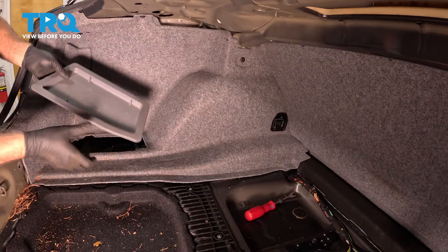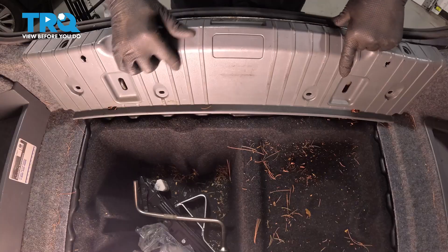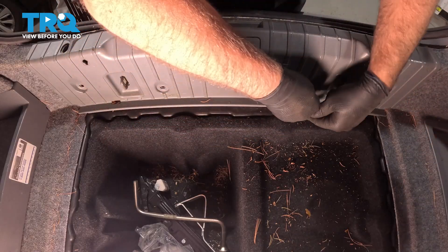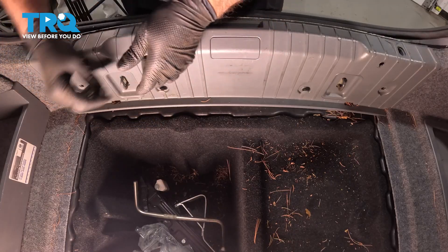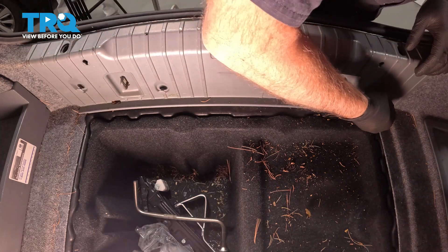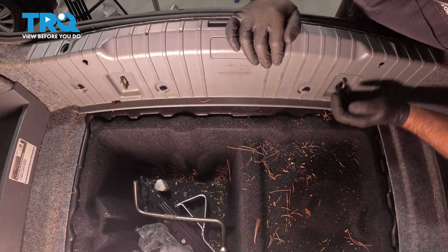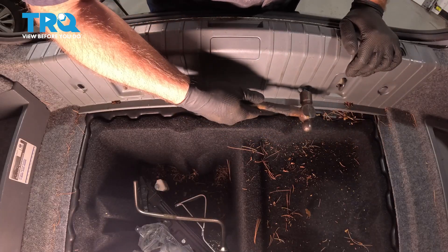Now if this cover popped off on you, just push that cover back in place. We're gonna take this cover, get this lined up. Take the push pins, get those all started. Once those are all started, just push them in. Sometimes they're a little tight — use a small hammer and tap them in.